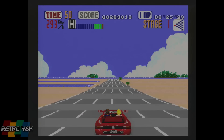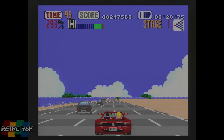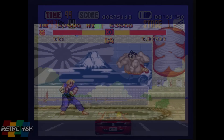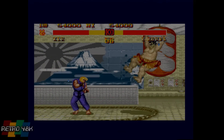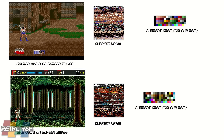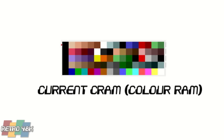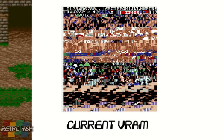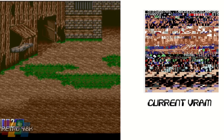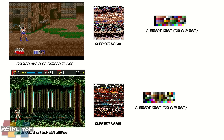The VDP had tiled layers that scrolled independently from each other, as well as a sprite layer and display layer. Let's focus on exactly what the VDP was made up of, because it's a really interesting piece of kit. You can think of it as a system in its own right with three core elements: colour RAM or CRAM, which contained your palette information; VRAM, which held your sprites and tiles; and VSRAM, which was responsible for scrolling tracking. Put together, these gave the Mega Drive its gorgeous visuals.